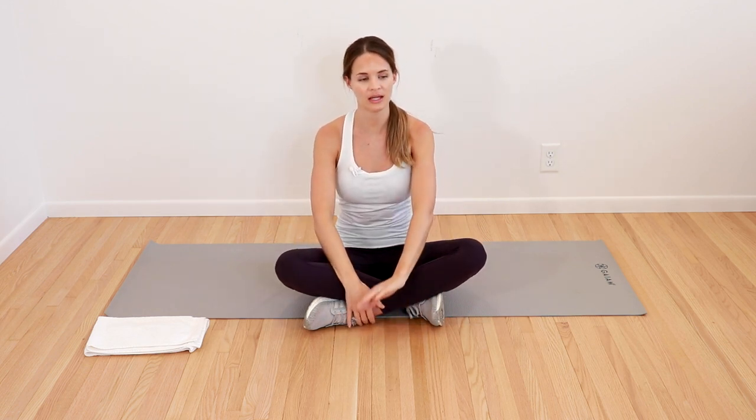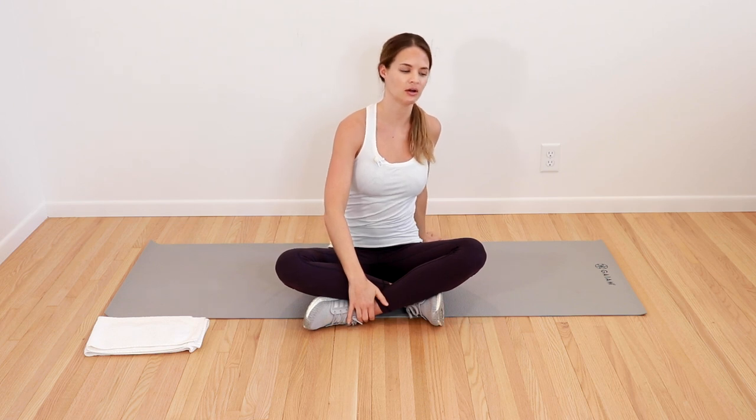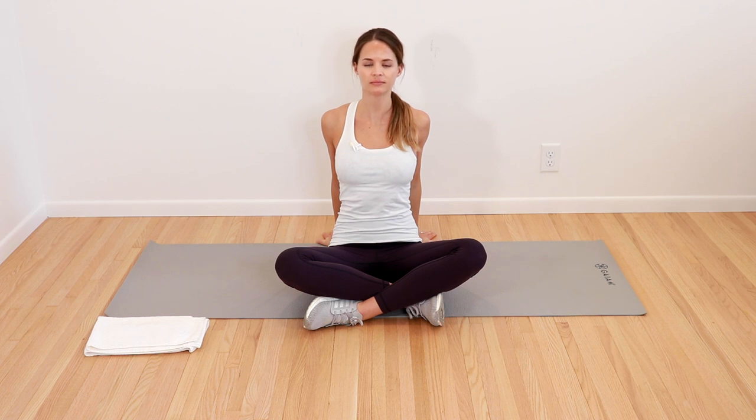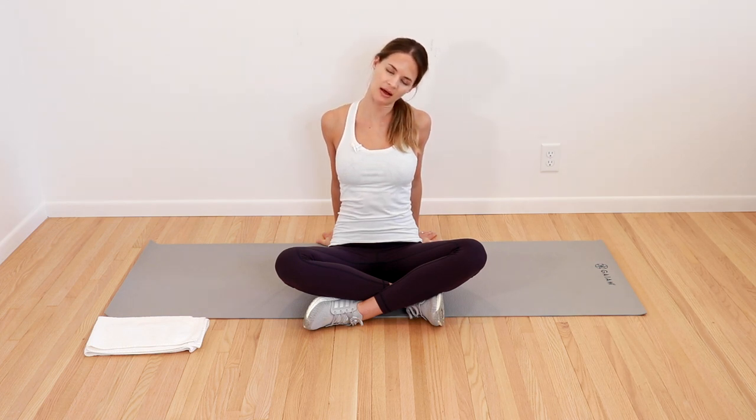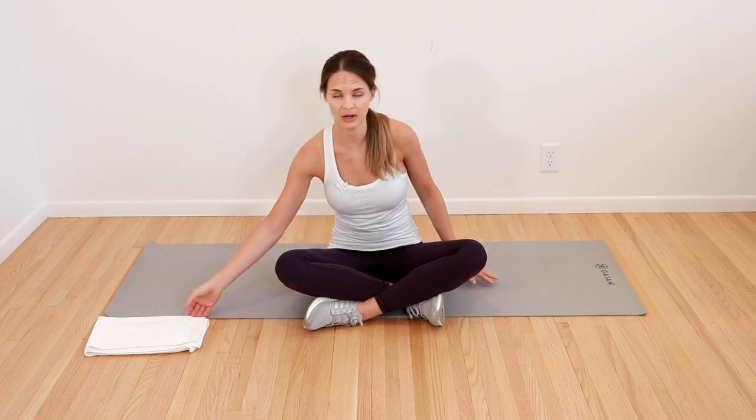Arms relaxed. We're going to take one hand, put it back behind you — you can also add the other one behind you. Try to walk your hands closer together, open up those shoulders, one more good stretch across the front. You can add a couple of neck stretches in if you feel like that's what you need. Couple of breaths throughout, and then relax back down. We're going to move on to our hands and knees, so if you need something for your knees, grab that pad or that towel.